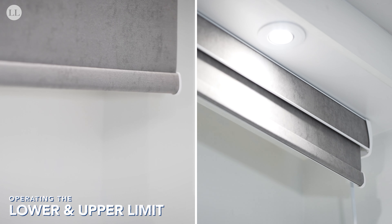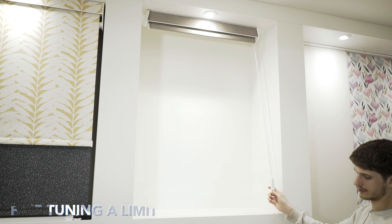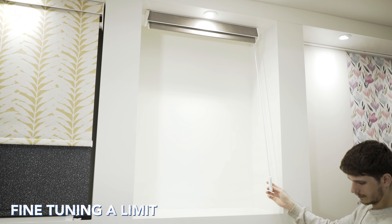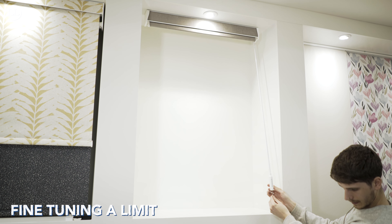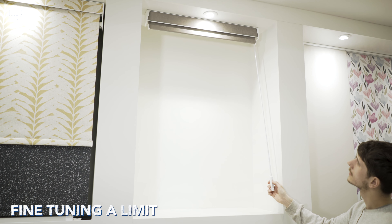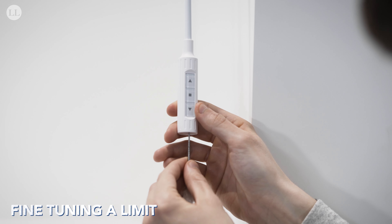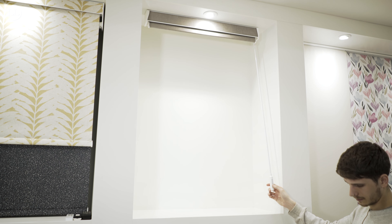When I press up and down, the blind will travel to your upper and lower limits. To adjust and fine-tune a limit, send the blind to the limit you would like to adjust. Once at the limit, press set until the motor jogs — you can now move the blind up and down to reposition. Once happy, press set on the motor again until it jogs and the limit has been changed.